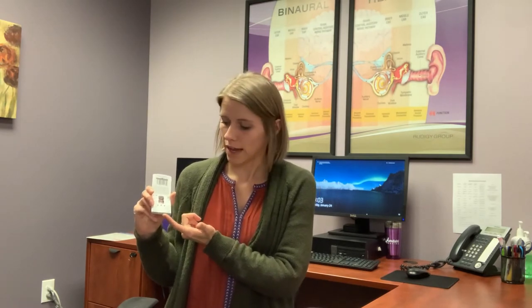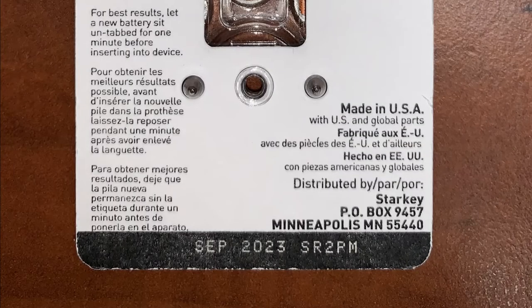If your hearing aid dies or is dying repeatedly and you're changing batteries repeatedly, a little trick to determine if it's a hearing aid problem or a battery problem is to look at the back of the package of the batteries. There's an expiration date on the back — like this one, it says September of 2023, so I know these are good batteries.